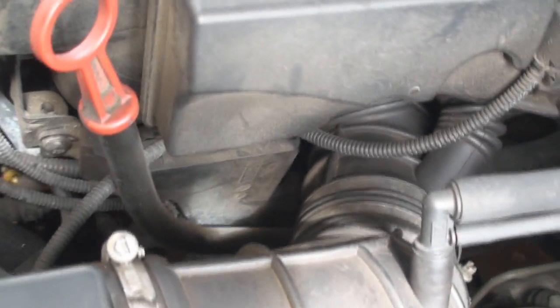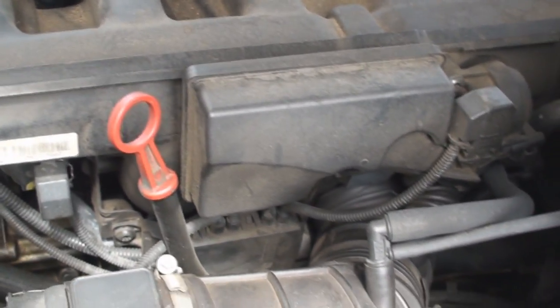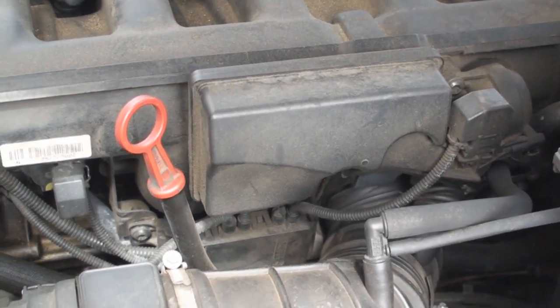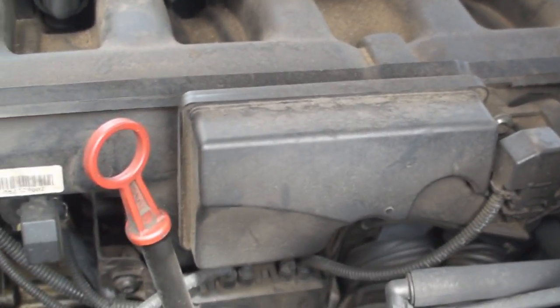Where the heck is that? She took this in about six, maybe eight months ago to have some stuff replaced on it, because I told her I didn't feel like doing it — it was just too much work and I didn't have the time. And whoever did it, they didn't put the clamp back on.